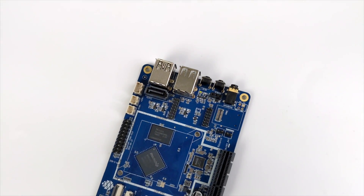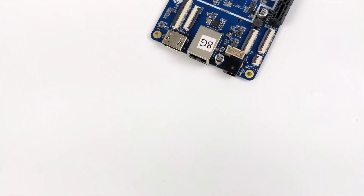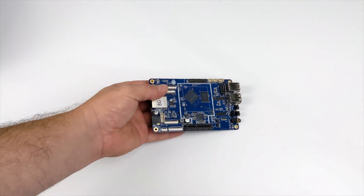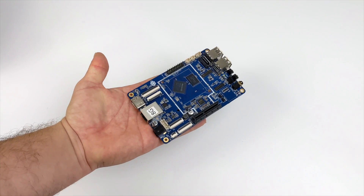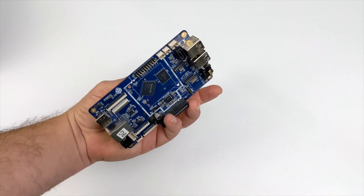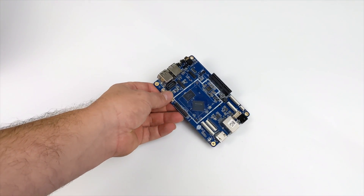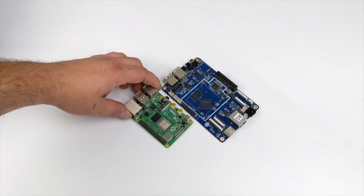Hey, what's going on everybody, it's ETA Prime back here again. Today we're going to be taking a look at an upcoming single board computer from Pine64 known as the Quartz 64 Model A. One of the big reasons I wanted to pick this up is because it's powered by the new Rockchip RK3566 at 2 GHz, and this one has 8 GB of LPDDR4 RAM. These are available on Pine64's website, but they state you really shouldn't purchase it unless you're a developer, because right now there's not a lot of software available.